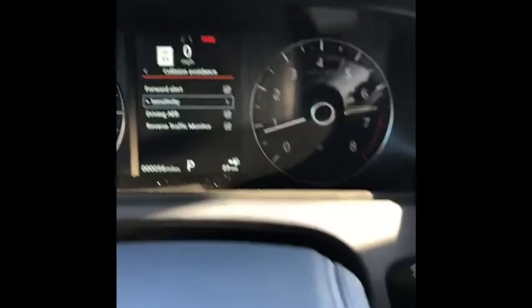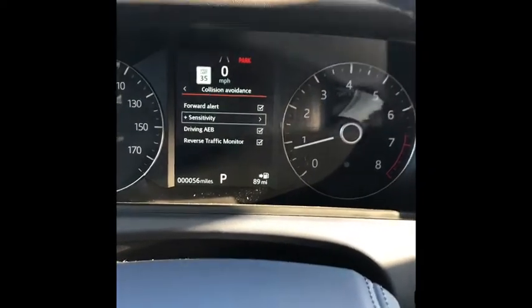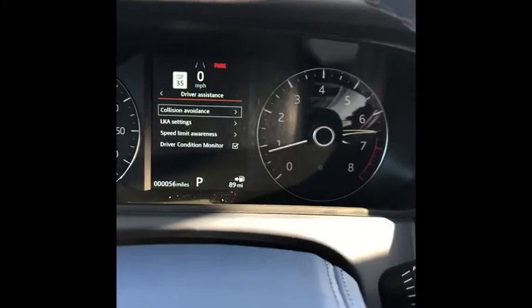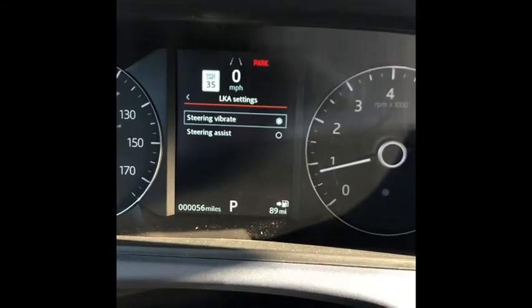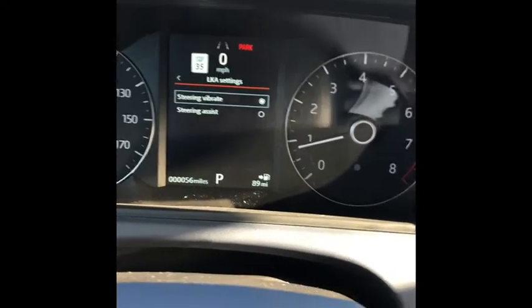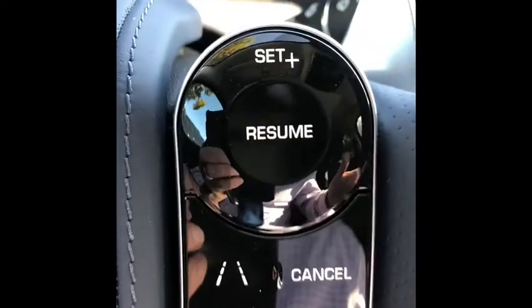Here is the driving AEB setting — that's automatic emergency braking. There's also reverse traffic monitor: when you're backing up it looks left and right to make sure cars aren't coming through. Lane keep assist settings are next. Scroll down and press the center button for lane keep assist. You'll see that your steering can vibrate, and steering assist will actually torque your steering wheel. When it's torquing your steering wheel going around a corner, it's going to try to put your car in the center of the lane. So if you're going around a corner, it might feel like it's trying to force you into oncoming traffic — something to be aware of. If you don't like that setting, go over here and press this button to turn it off.